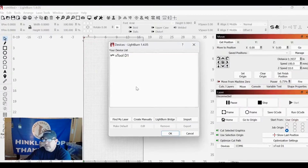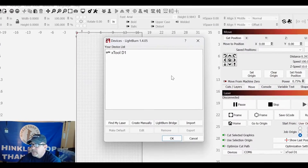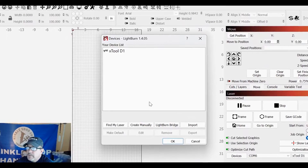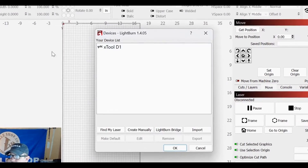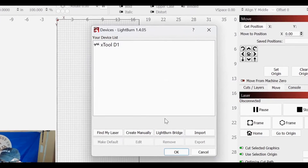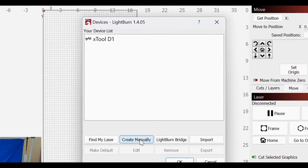Let's get to this LightBurn tutorial. You want to load the J-Tech laser on a Onefinity machine into LightBurn — how do you do it? Download LightBurn, answer the questions that come up, and you'll get to a point where you need to add a machine manually. Go down to Create Manually.